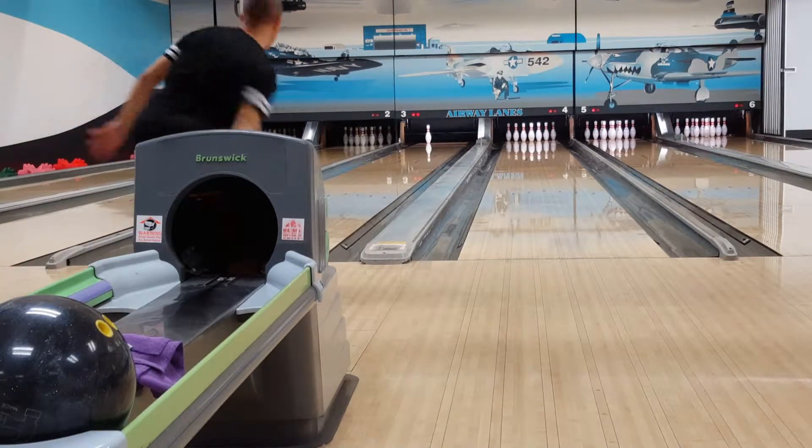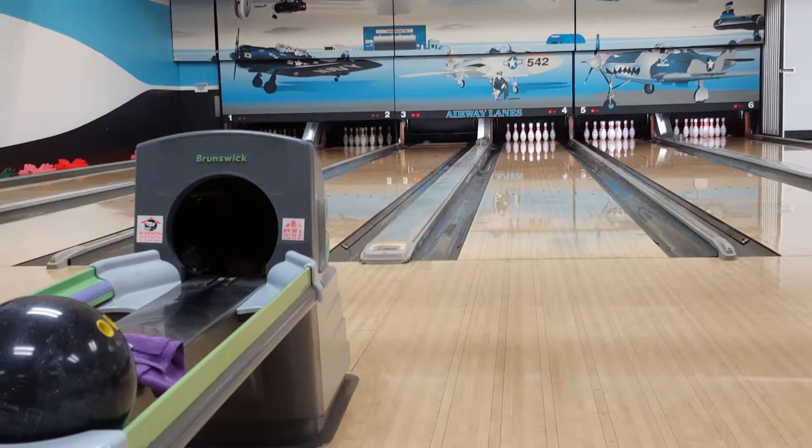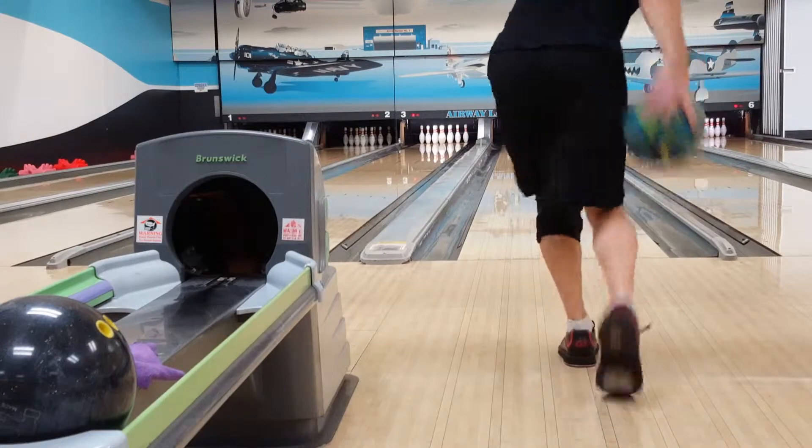Here I have a low speed high hit 4 pin, which is a very simple spare. I just move seven boards right of my approach position for a strike ball and throw my strike ball using the same strike target.